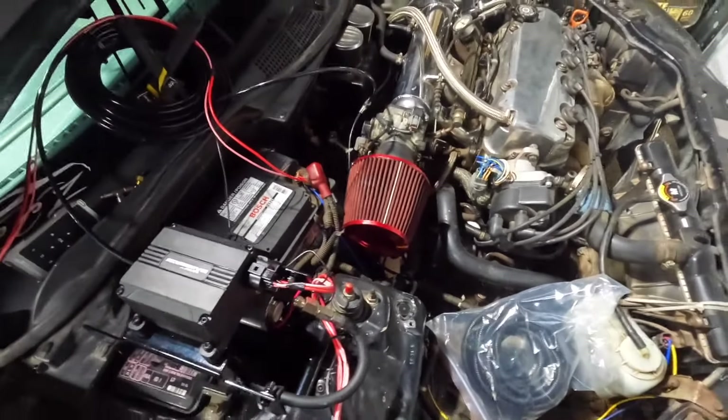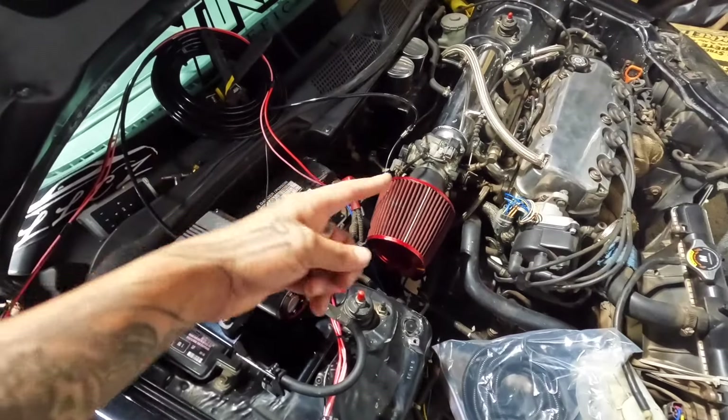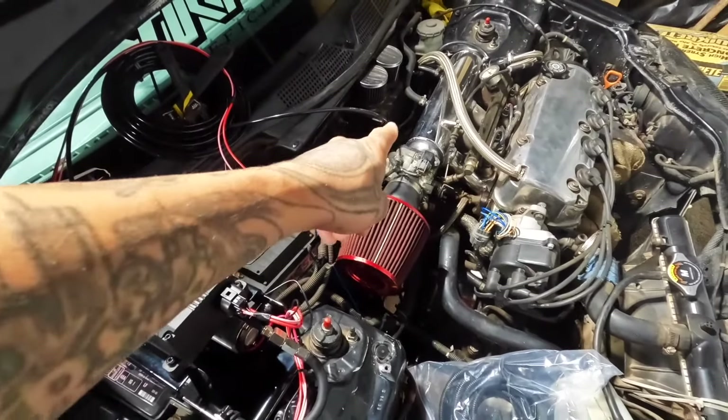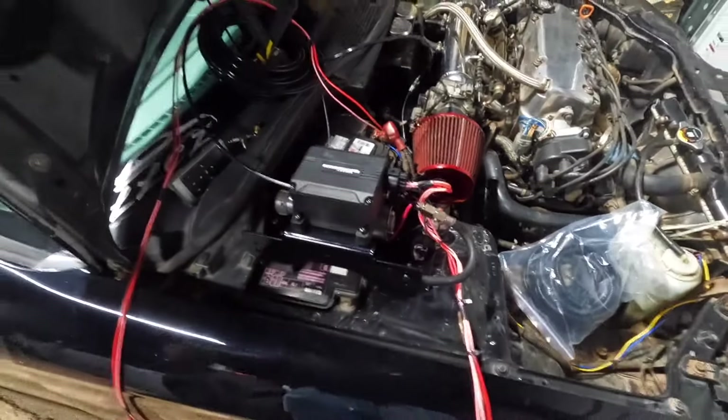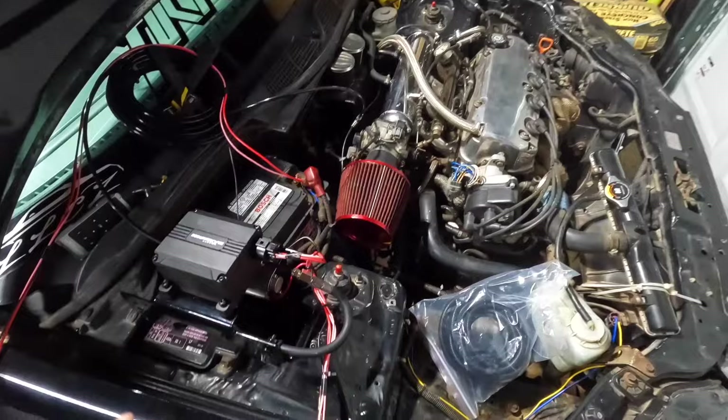The wire loom that comes in the kit I'm going to use to go over all the wires all the way to the trunk — no issues or leaks there. I'm going to get this installed, run the lines, show you guys how I connect it so I can have both compressors, run a little kill switch, and then we'll go test it out.